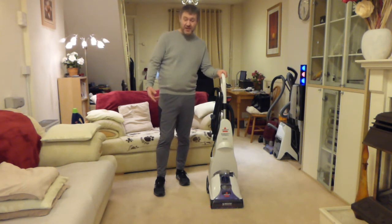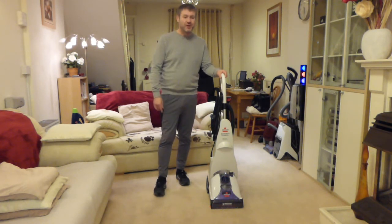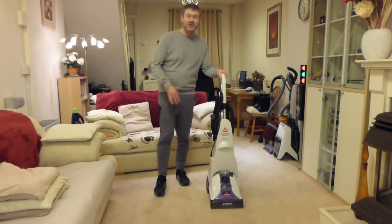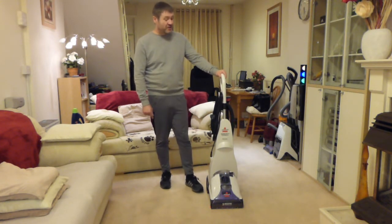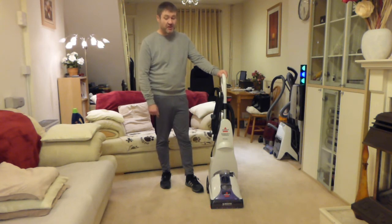I had a comment asking why I wear shoes in the house during this video. I don't normally — it's just that when I'm doing demonstrations where I'm going to get water down on the carpet or do a big mess test, I'll have my shoes on. But just wearing black socks still makes the carpet dirty. It's just a bad idea having beige carpets.